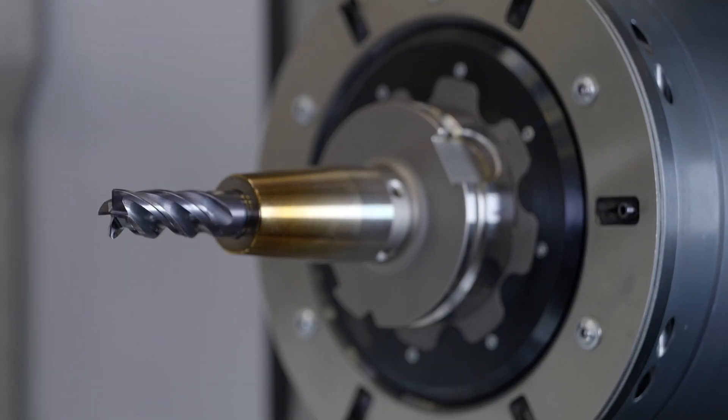We designed and developed a new spindle, an HSK80, which has even more power and performance than an HSK63.